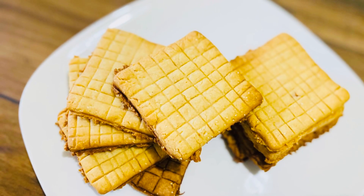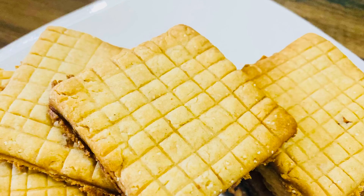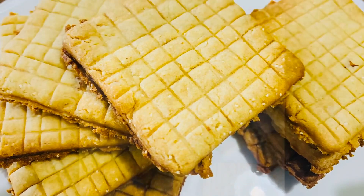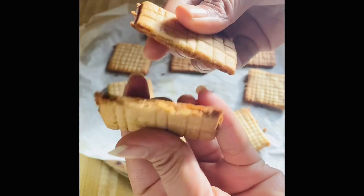Hello friends, welcome to my channel. Today we are making a biscuit. This is a very easy and tasty recipe. If you make a biscuit at home, you don't need to buy a biscuit from the bazaar. If you want to make a biscuit, follow me.